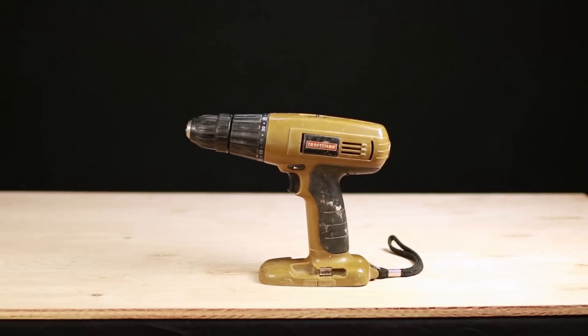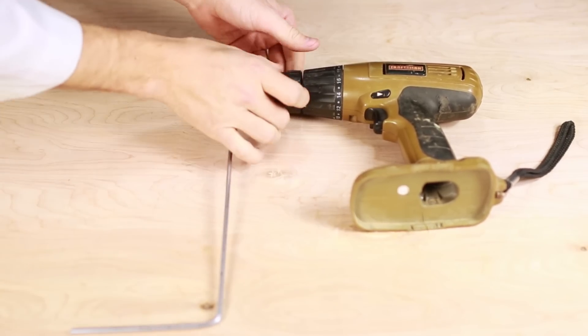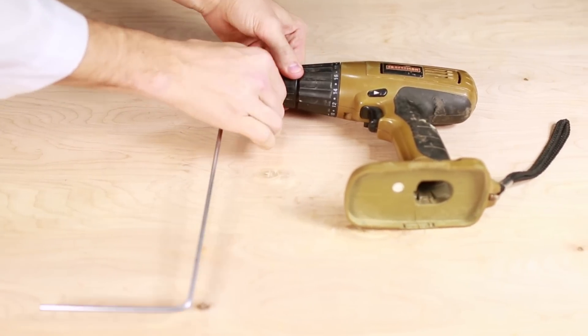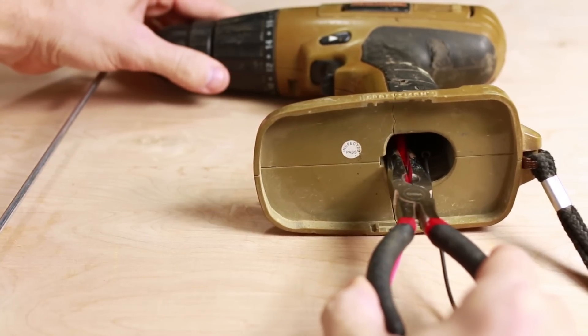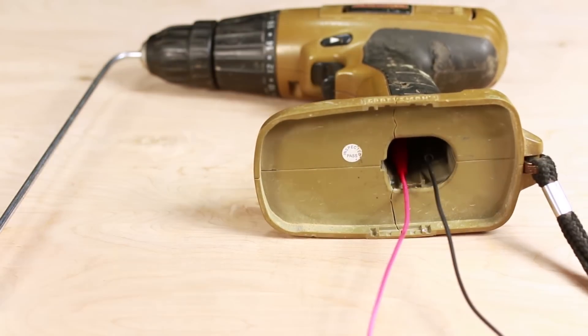Start with an old cordless drill — this one's 18 volts, but other voltages will work as well. Take a metal rod and bend it into the shape of a handle, then take one end and insert it into the chuck of the drill. Now attach alligator clips or a spare piece of wire to the battery clips of the drill. Make sure to keep in mind the polarity of the drill.